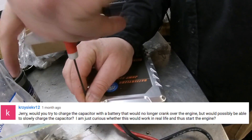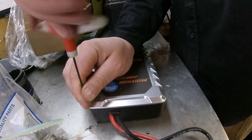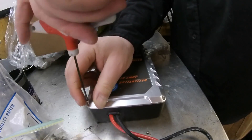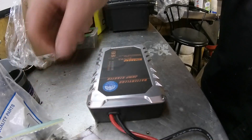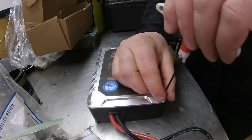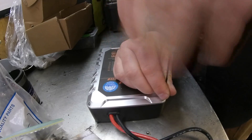Jerry asks: would you try to charge the capacitor with a battery that would no longer crank over the engine but would possibly be able to slowly charge the capacitor? Just curious whether this would work in real life, and thus start the engine. As long as the battery still has life, it will charge the capacitors and you will be able to start your vehicle.